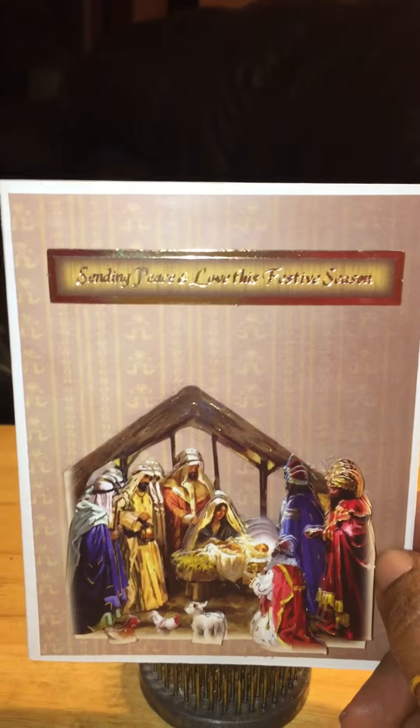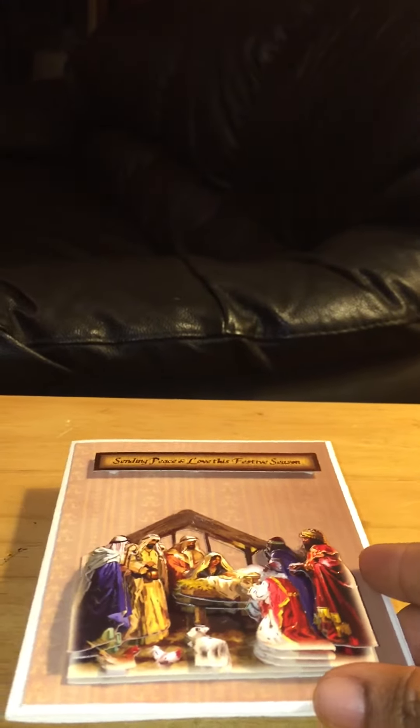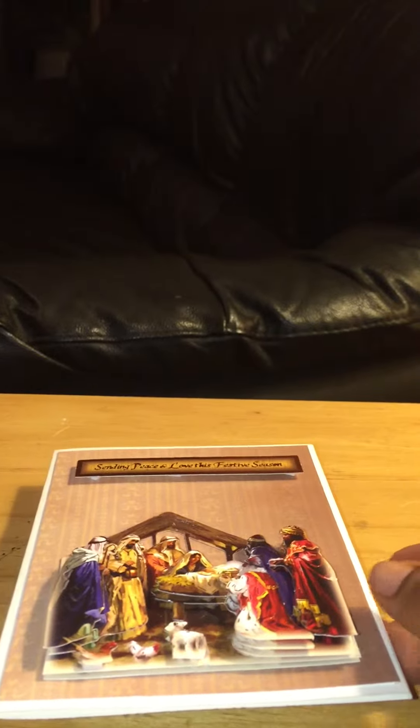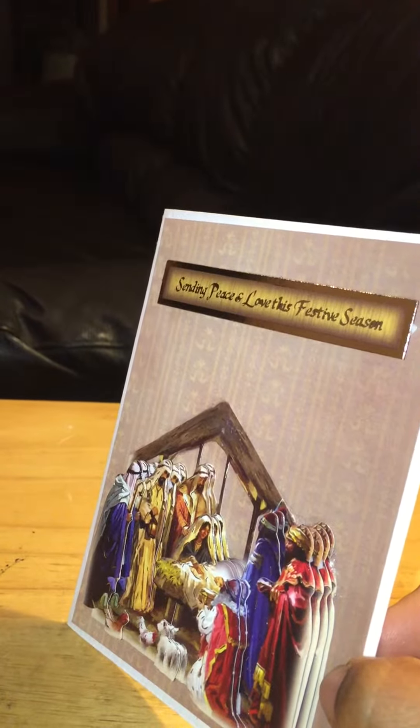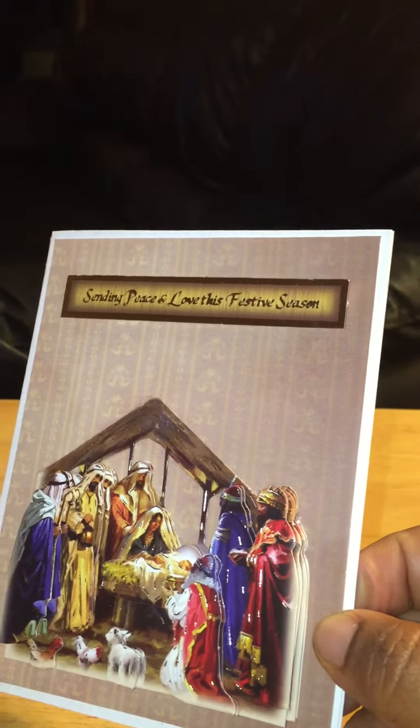So that's my card for today, and thanks for stopping by. I'll be back again with another quick and easy card, or maybe I'll do a harder card, something with a little bit more elements to it. But I'm loving these cards right now because they're fun and easy to put together, and I'm building up my Christmas card collection. Thanks for stopping by, and I'll be back soon.